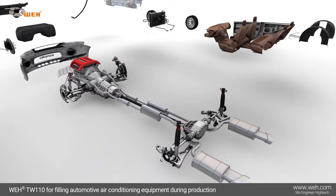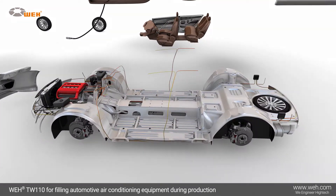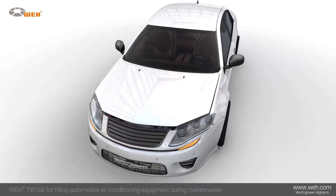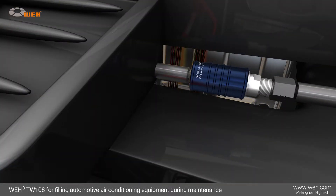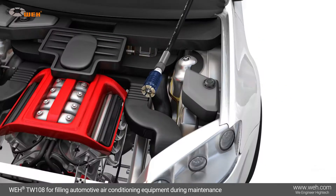Use of the Whey TW-110 during automotive mass production is ideal for achieving the high productivity that results from a smooth workflow. The Whey TW-108 quick connector is the ideal choice for leak-tight filling during maintenance work. The ease and use of fast connections achieved by the Whey jaw-locking mechanism saves time and money.